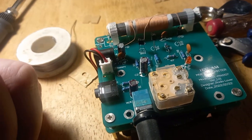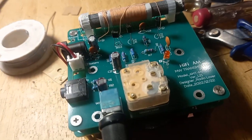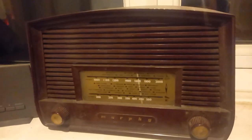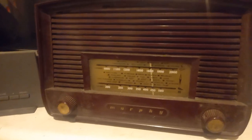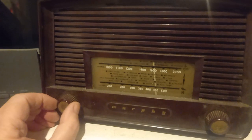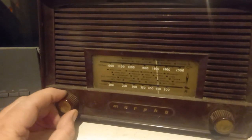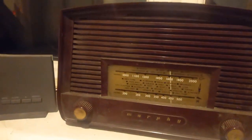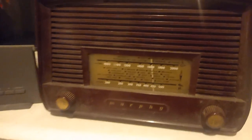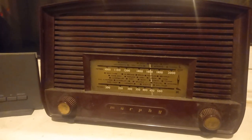All I can do now is power it up. I've done a rudimentary check to make sure there are no short circuits. This is my Murphy valve radio, which is primarily what I'm intending to use to listen to the output. I'll switch it on — there's no indication on this that it's running, you just have to wait for the valves to warm up.